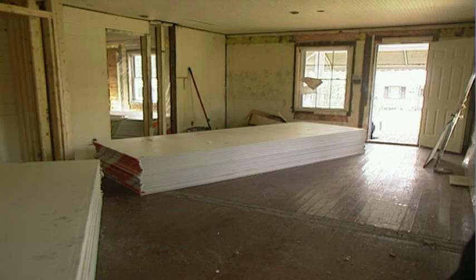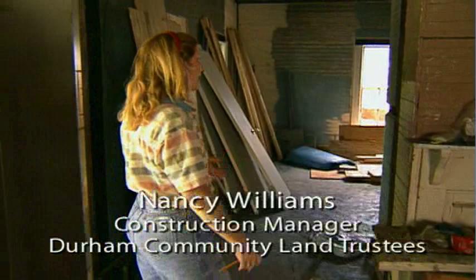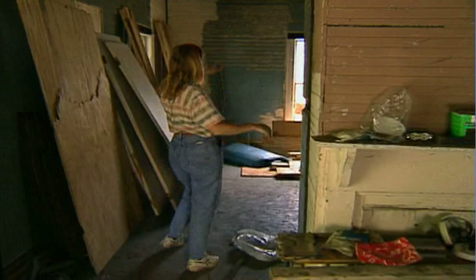This is a typical Durham Community Land Trust rehab. We've gutted it with volunteer efforts. We will take this house — where there's tongue and groove wall, it'll be all new sheetrock, all new walls, new windows, new doors, fully insulated from the attic to the floors, actually blown into the walls.